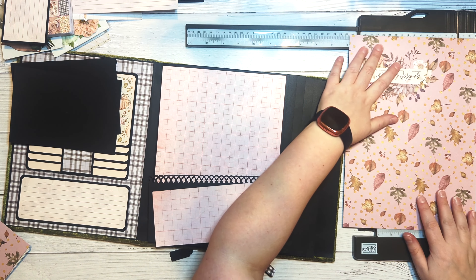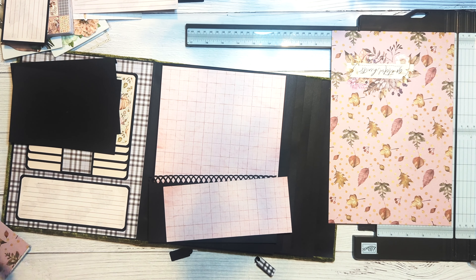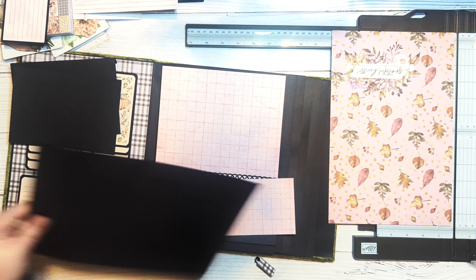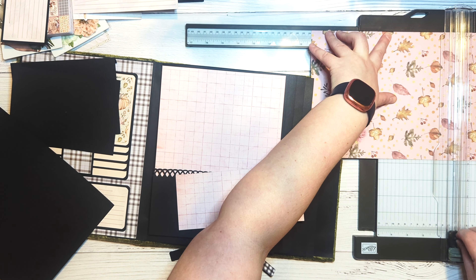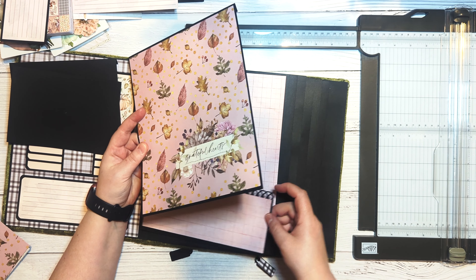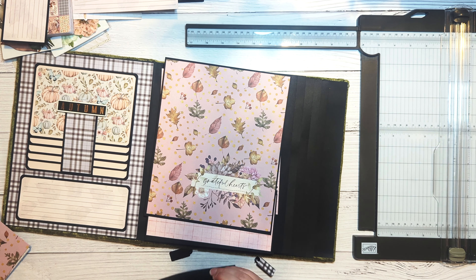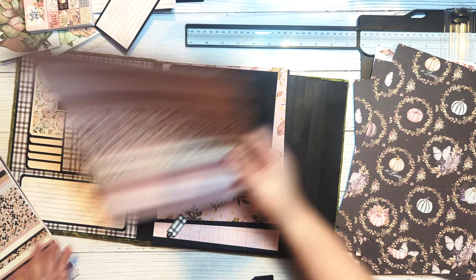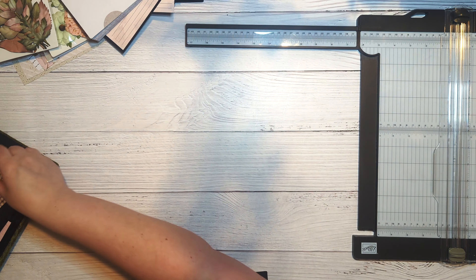I'm going to cut my pattern paper for the front of my large flap, trimmed to seven and three quarters by nine and one quarter. Then for the front of the little photo mat flap, I decided to use a four by six journaling card — one of the plain buffalo check ones — instead of pattern paper, though you could cut a piece of pattern paper to use instead.